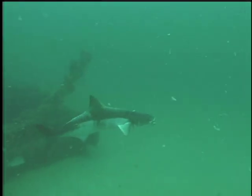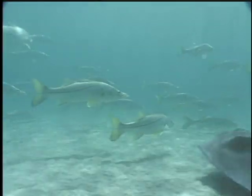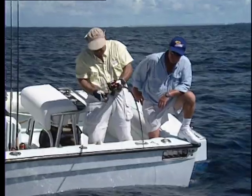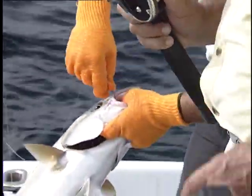A gas-filled organ called the swim bladder allows a fish to hold at any depth in the water column and even remain stationary. If you bring a fish hooked in deeper water to the surface too quickly, these gases expand and may even rupture the swim bladder, preventing the fish from returning to a comfortable depth.